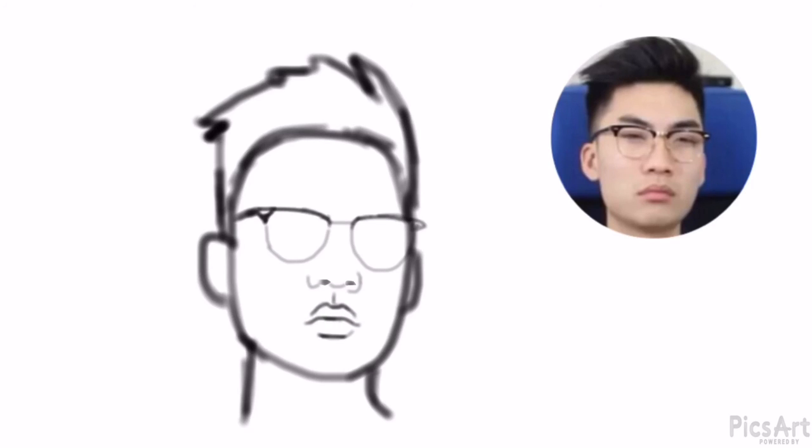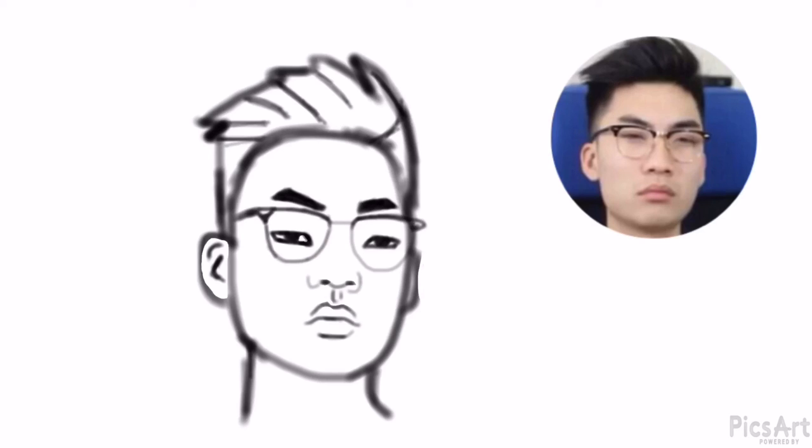Hey everybody, this is PandaBear and today I'm going to be drawing RiceGum because he's a great YouTuber and I suggest that you check him out. This is most likely going to be a quick video, by the way, just saying. If you think this is a bad drawing, just keep in mind that I actually used my phone to draw this, so obviously it's going to be harder to use your finger to draw a person.